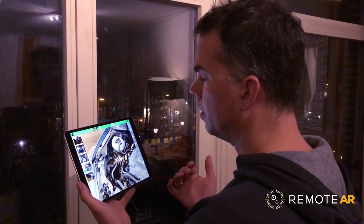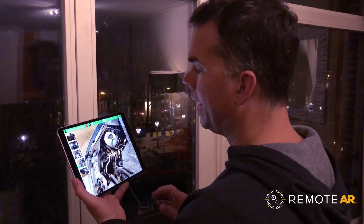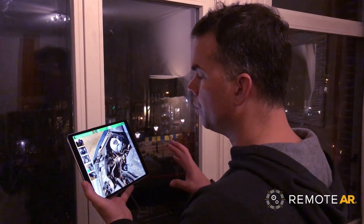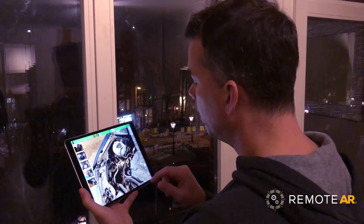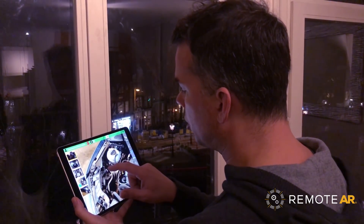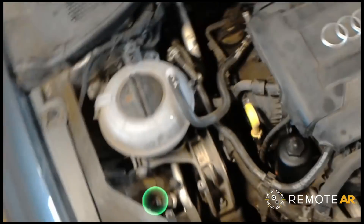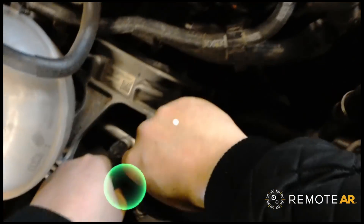To make things even easier, I can select some frozen images that we've created earlier and add content and annotations to those images even when you're not looking there. So when you move around to that part of the vehicle, you'll see what I'm adding. For example, I want you to go to the front right headlight and check the connection right here. Now that I've finished what I was doing, I can look over there — that's already there waiting for me and I can see exactly where David's referring to.